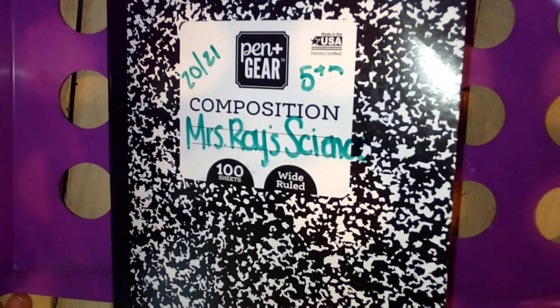Hello friends, today we're going to be learning how to set up our science notebook. We're also going to be learning about how to set up our vocabulary and our routine with that. The first thing you need to do is get glue, scissors, colored pencils, and things like that together in a container so you can have all of that at your disposal.